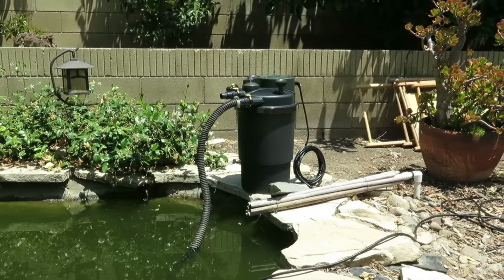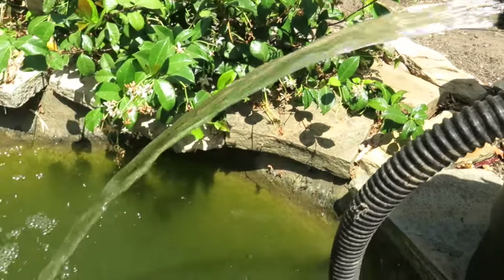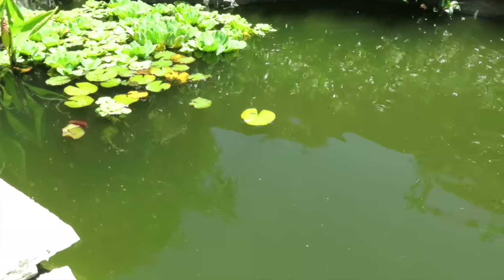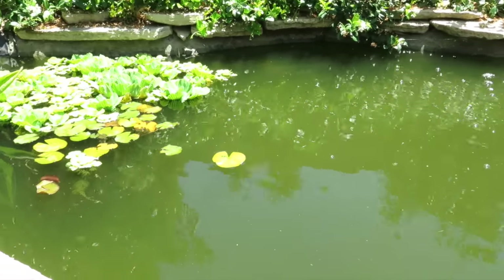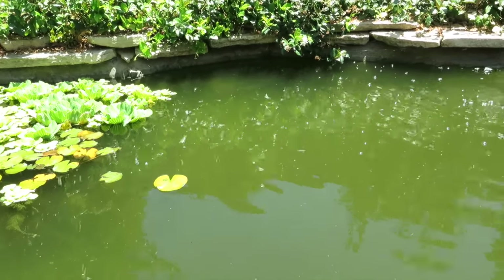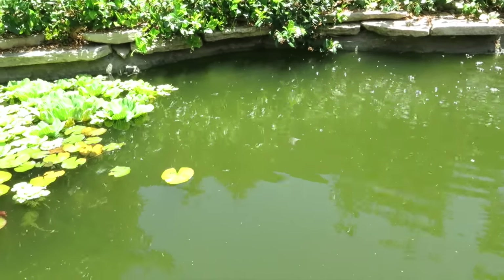This is after one day of running the filter. The water is definitely more clear — I can see a good foot down to the roots of some of my plants, which I definitely could not see yesterday. It's been running for less than 24 hours. I have noticed the red indicator on the pump is showing it's time to clean, which doesn't surprise me given the amount of stuff pulled out of the water.